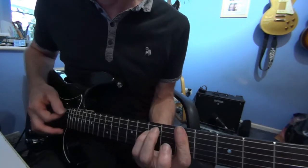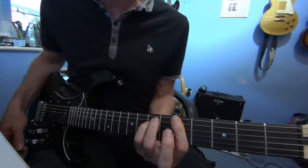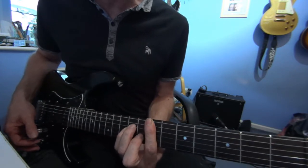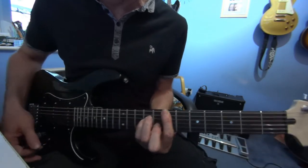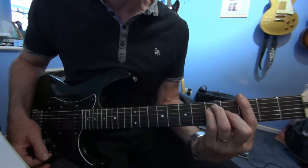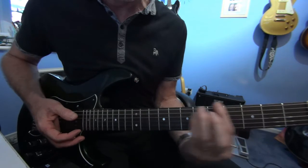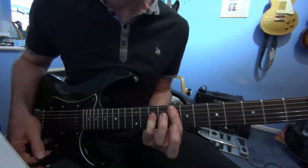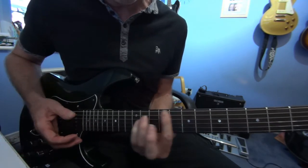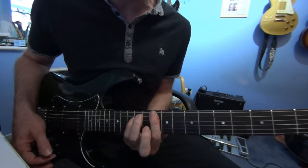Bar chords: A minor is up here, so it's 5-7-7-5-5-5. E minor: 7-7-9-9-8-7. G: 3-5-5-4-3-3. F: 8-8-10-10-10-8. And a D minor: 10-12-12-10-10-10.